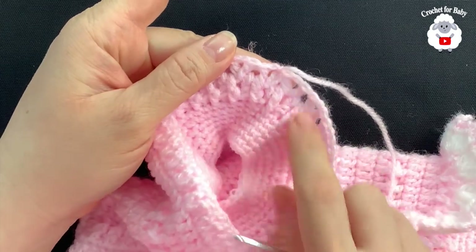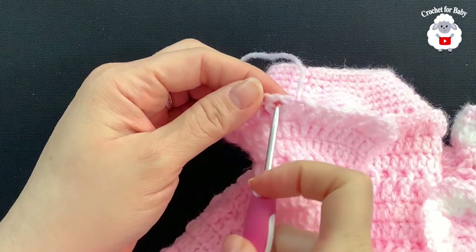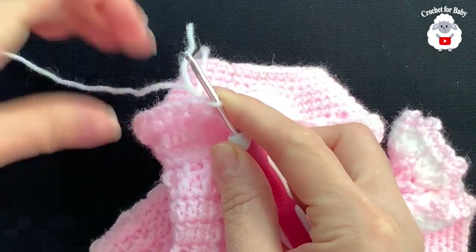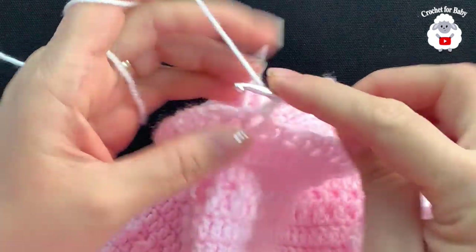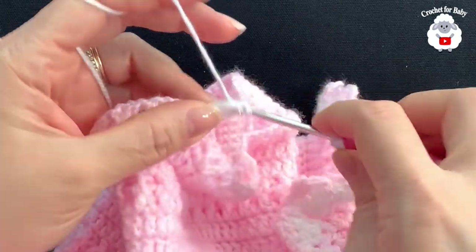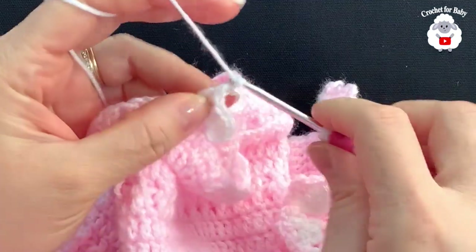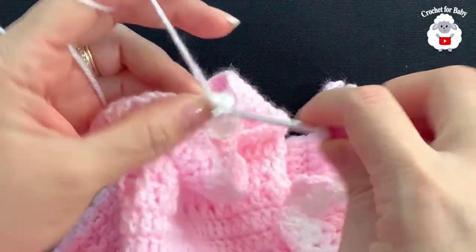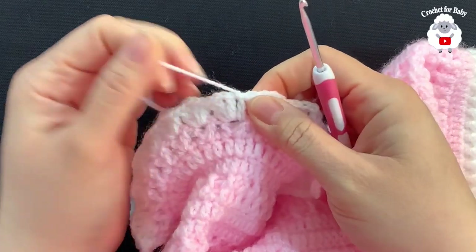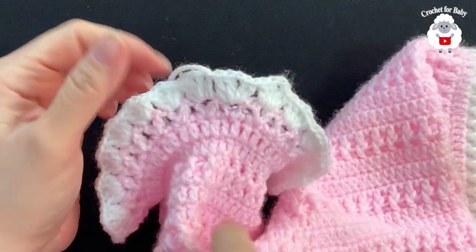Now turn the work and go into the first V-stitch. With white yarn, insert your hook inside the V-stitch, chain three — these three chains count as your first double crochet. Inside the same V-stitch make a double crochet, chain one, two double crochets. Jump to the next V-stitch and make the same fan: two double crochets, chain one, two double crochets. Continue like this inside each V-stitch all around. Join to the beginning with a slip stitch, cut yarn — that gives 26 fans total.